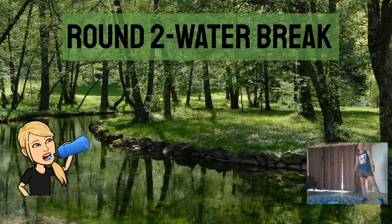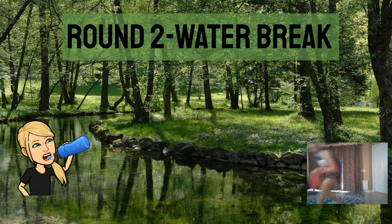All right guys, water break! Yay. If you need a longer break, go ahead and pause the video. I'm just going to go ahead and keep moving on. You may want to take about thirty seconds to one minute on your break.